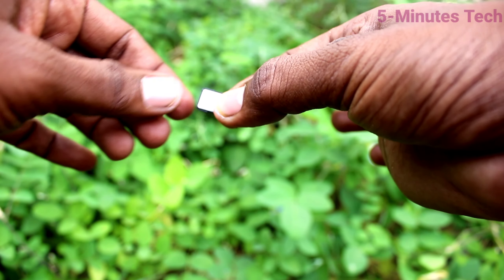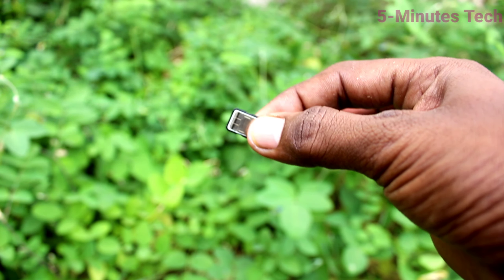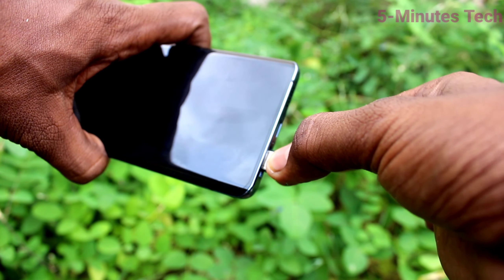Now you have to insert this tray back into the phone. Bring your phone and insert the tray here.